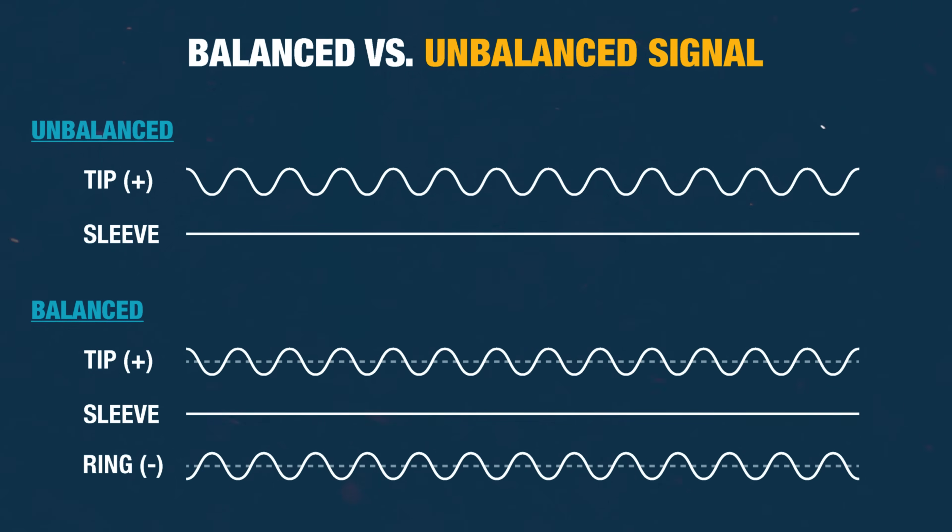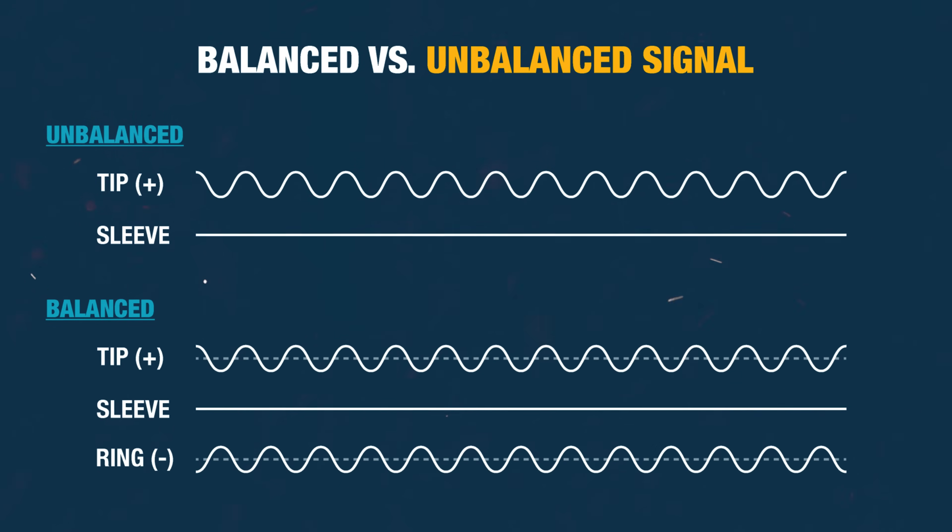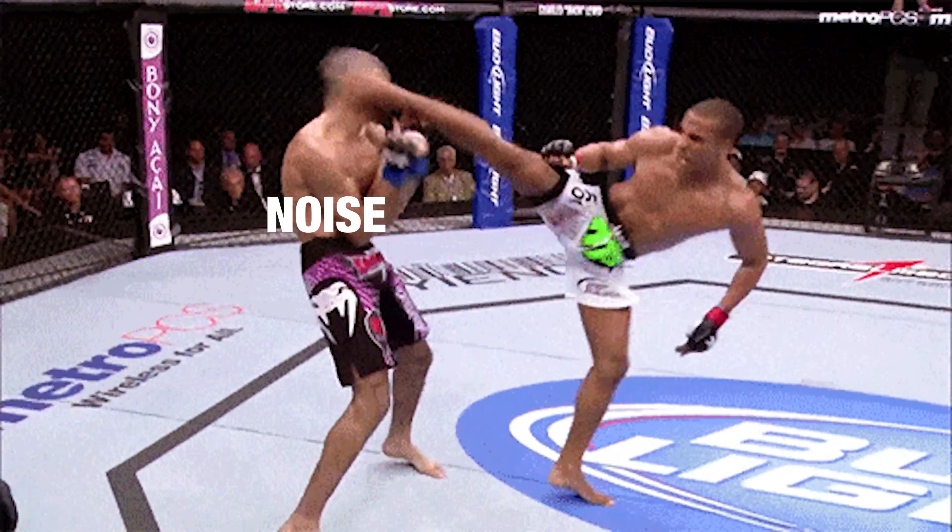On a balanced signal, we have a third conductor, and this is carrying the same signal that's on the tip, but polarity inversed. When we get to our mic preamp, it's looking for a balanced signal on the input, so it combines them, flips the polarity on one, and that way any noise that came in between that source and the mic pre gets canceled out by a polarity inversion. That noise gets eliminated.